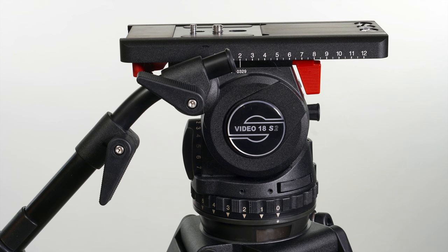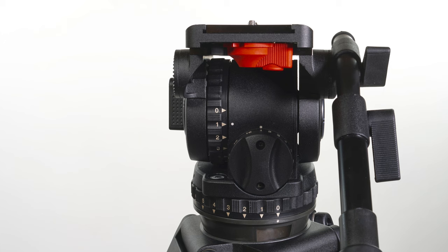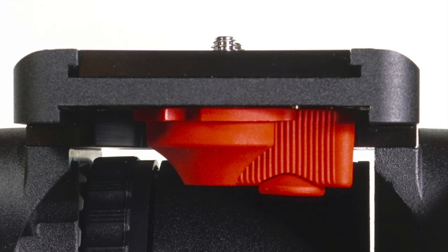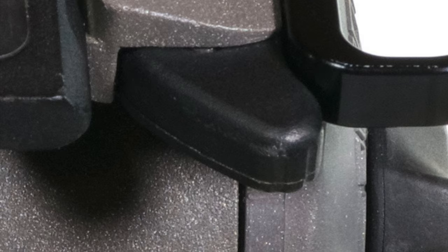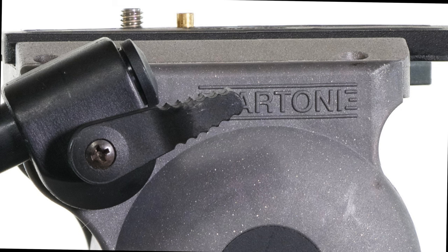Not only is the Sachtler designed to be repeatable with click indents and with numbers all over the head, the Sachtler is designed with different levers for different purposes so that you have different degrees of purchase or grip. The Cartoni has lovely little levers but they can be hard to unlock. No such problem with the Sachtler.